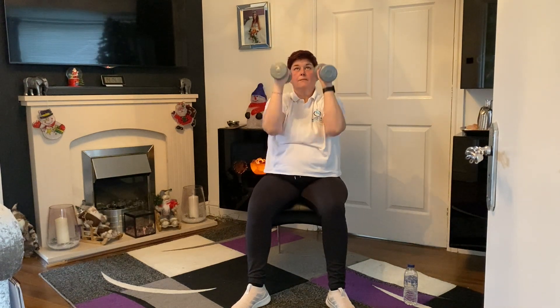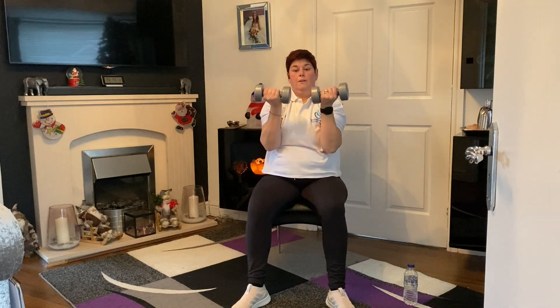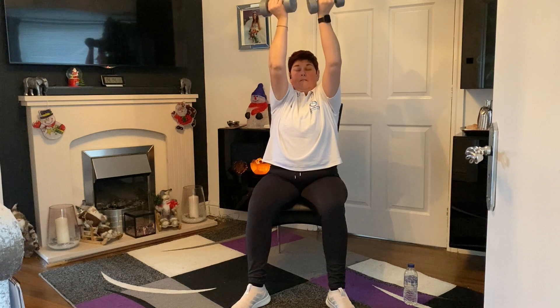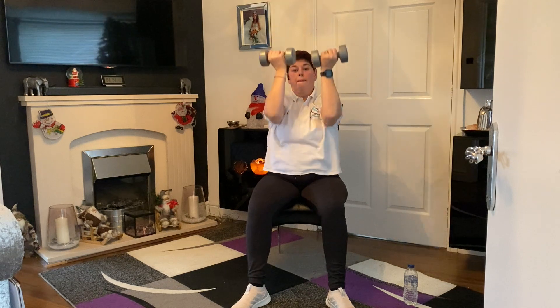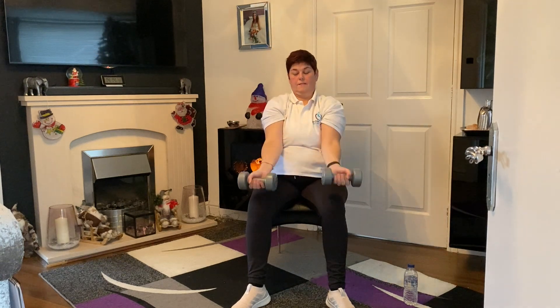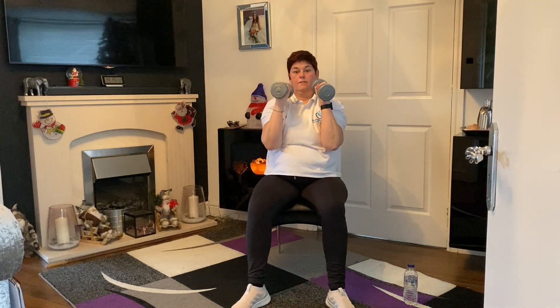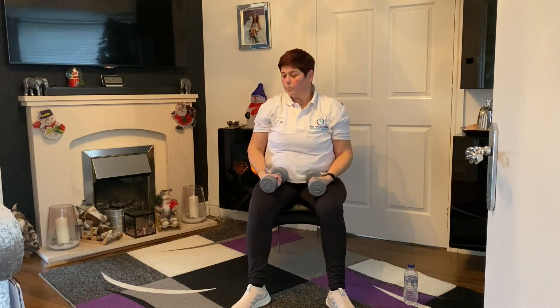Well done, gang. You can have some lovely music in the background if you like — entirely up to you. Press, turn, see the knuckles, and down. Up, turn, up, and down. Well done, give that a little wiggle.